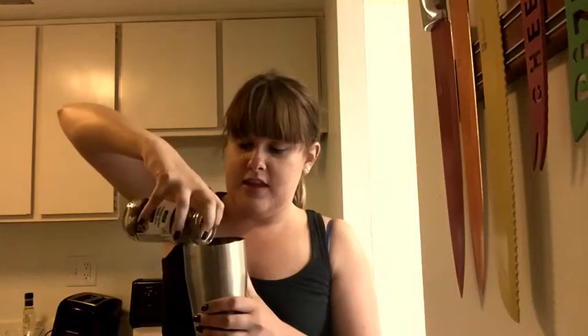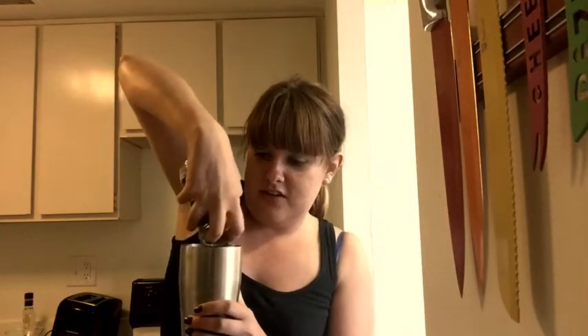I got it open myself! I'm gonna pour our olive juice in here from the olive jar. And I think that's all she wrote. Wow, olive cans don't have that much olive juice in them.